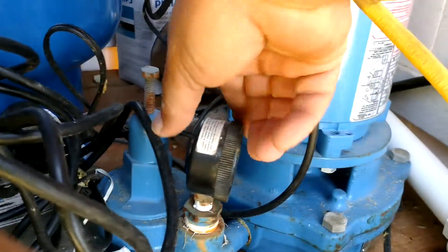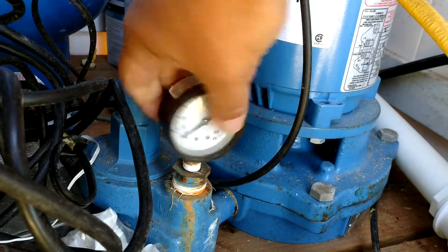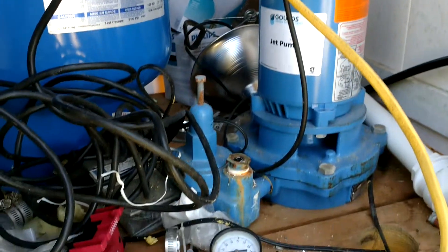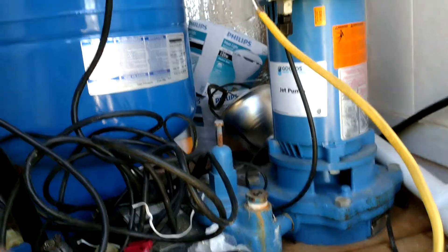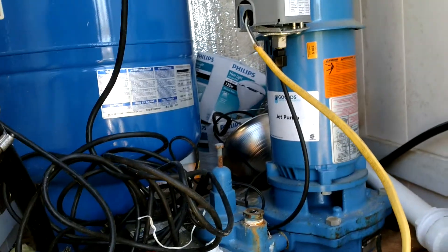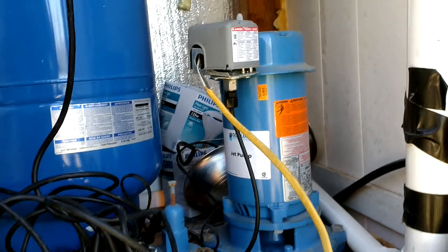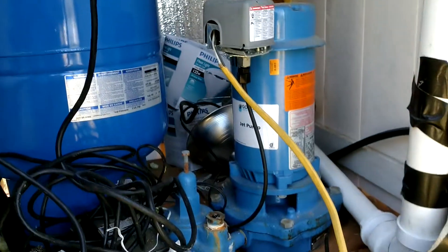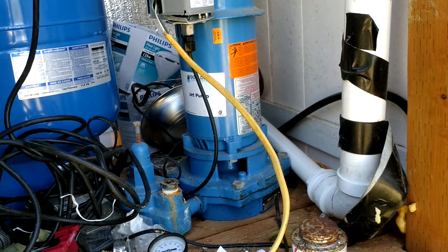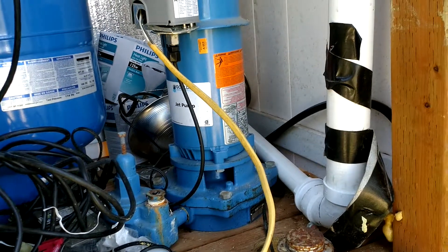Need to unscrew my pressure gauge and just let that whole thing purge. I'll just let that run completely out before you shut it off.